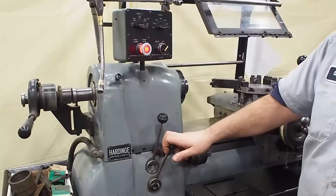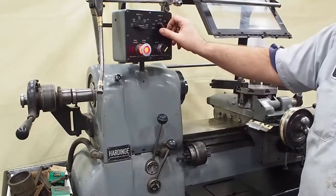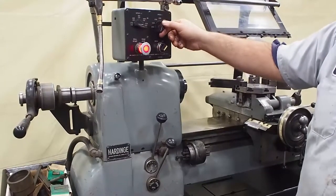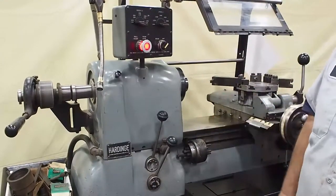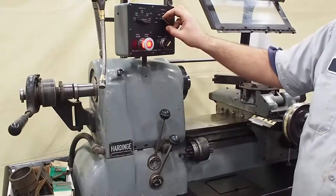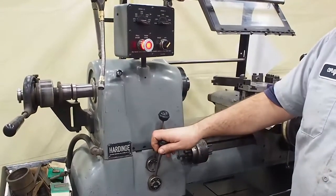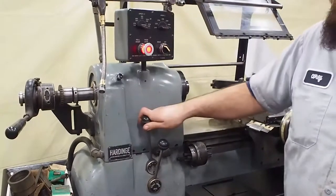On. As you can see, even in high range, it sounds excellent. There are no vibrations or anything coming down from the motor cabinet. As you can see, the brake works good. Go back to one.